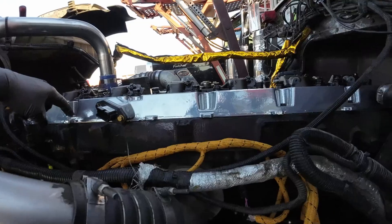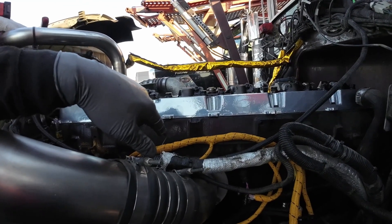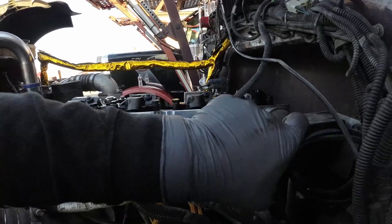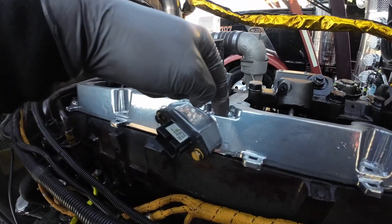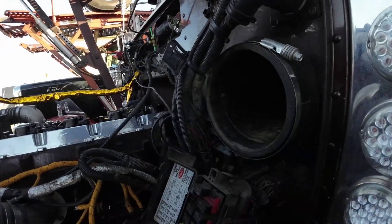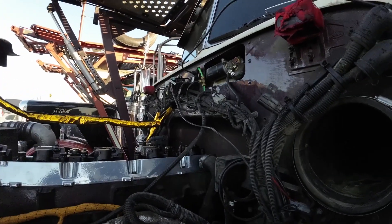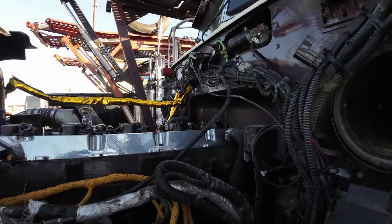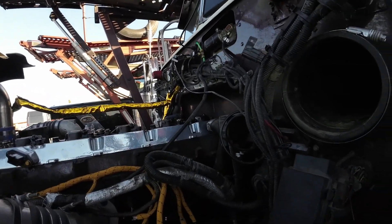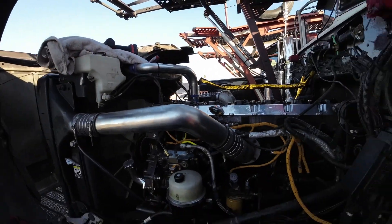The old valve cover base used longer bolts and short ones — this new one only uses short bolts, so I need about six or seven short bolts. I also decided I want to clean up the harness a bit because it looks like it doesn't look good. I'm going to put the valve covers on so nothing gets in, and I'm going to start organizing the wires — putting it together, hopefully making it look better. I'll fire it up later.